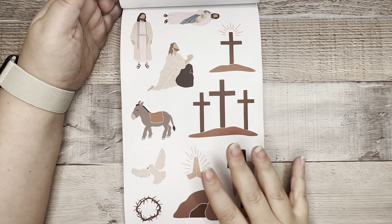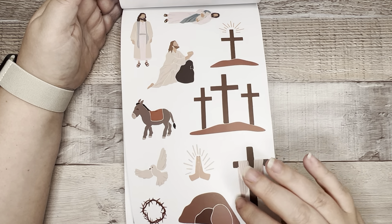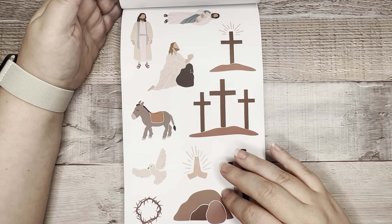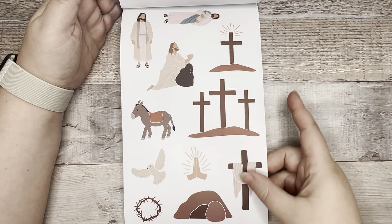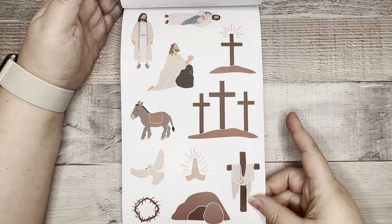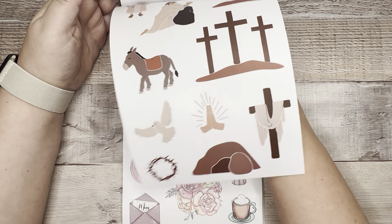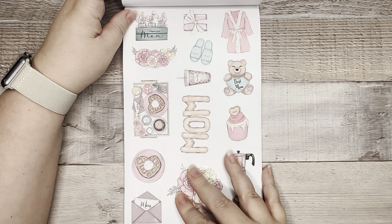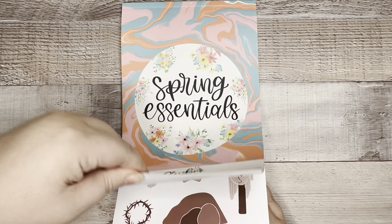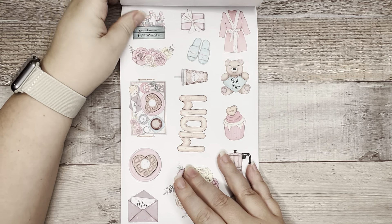I think it's really great to give one page to a religious holiday that is meaningful to so many of us. I'm just really excited to see an Easter sheet, Amber — very excited to see that, I support that. I don't know what else to say — I'm just really excited to see it.